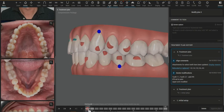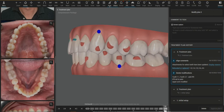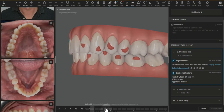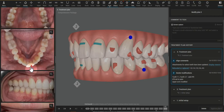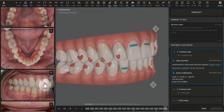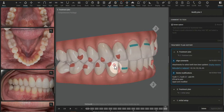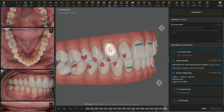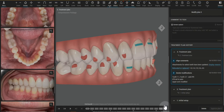And then the canines — this type of mesiodistal root torque movement is not what we want to see. The goal of the case is to improve the smile. We can already see a little bit of a black triangle that he is starting with here. So tipping the crown of this canine mesial and trying to push the root distal is really difficult movement.